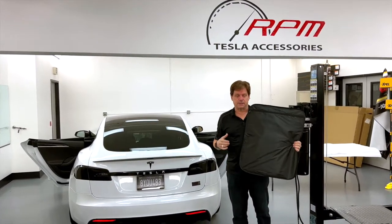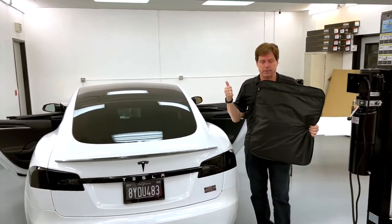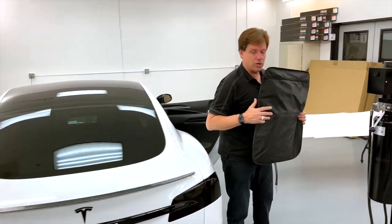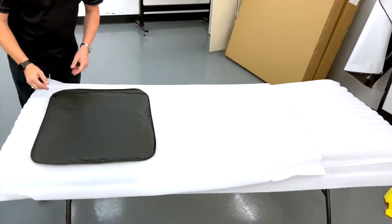Hey, it's Mark, RBM Tesla. Summer's coming. Model S owners — plaid and long range, new 2021 plus models — check out this great sunshade we have with a large panoramic window. Let's take a look at everything in the box and show you how to install it.